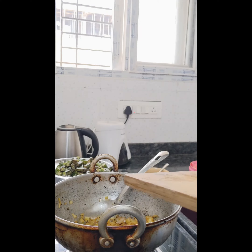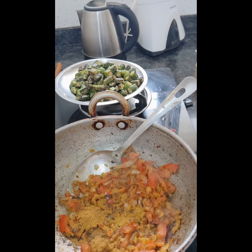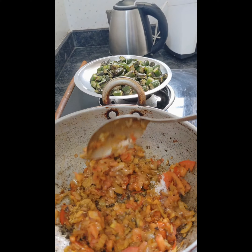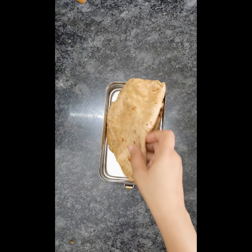Then I added tomatoes and fried them a bit, then added coriander powder, chili powder, and some salt and mixed them well. Once the tomatoes are cooked, I added a little water and the fried lady's finger, and the sabji is ready.